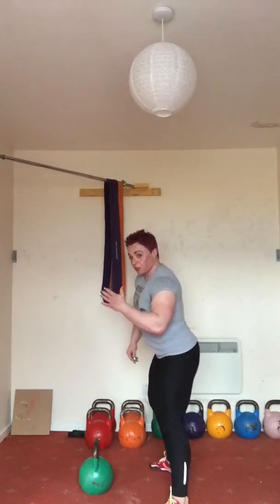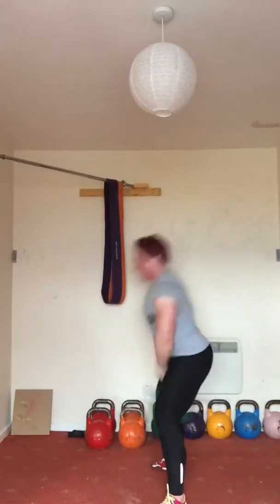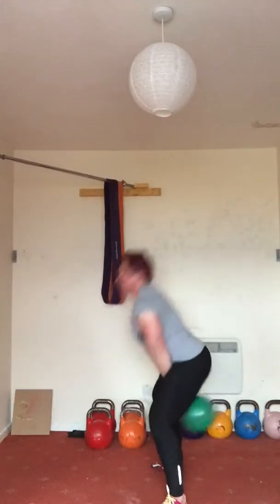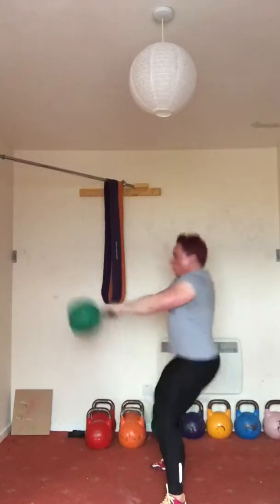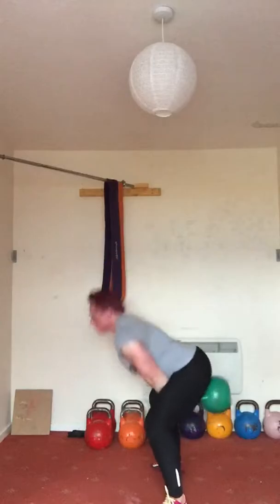So here we go. Now you'll notice when I do that, my face goes bright red because it's taxing the heart and the lungs. Who says you need to go out running to get good cardiovascular effect? You can use your kettlebells to do exactly the same thing by joining different moves up and creating complexes.